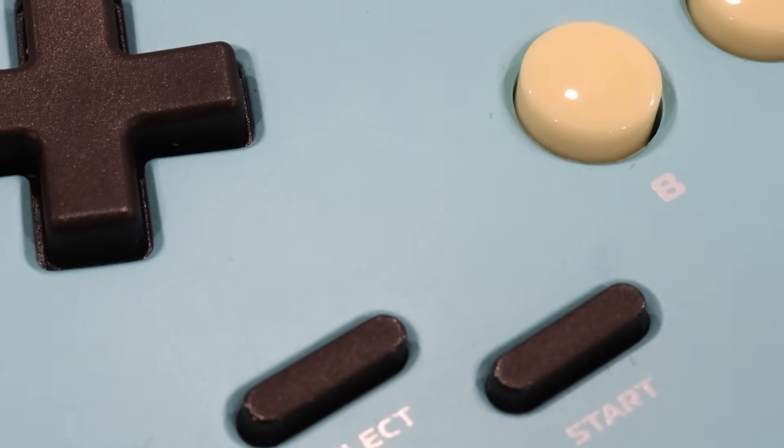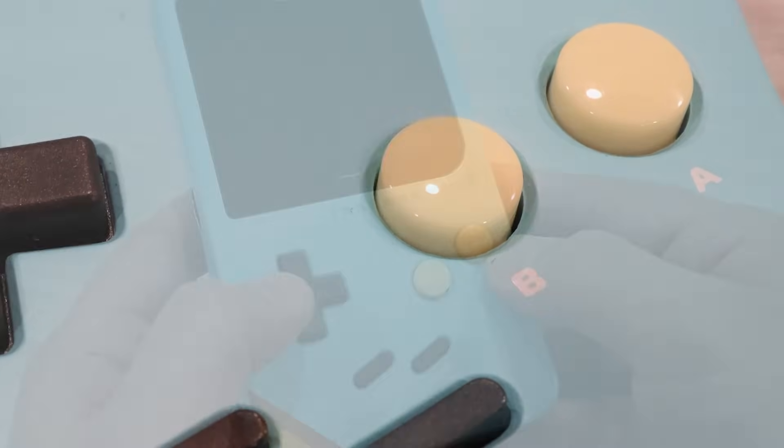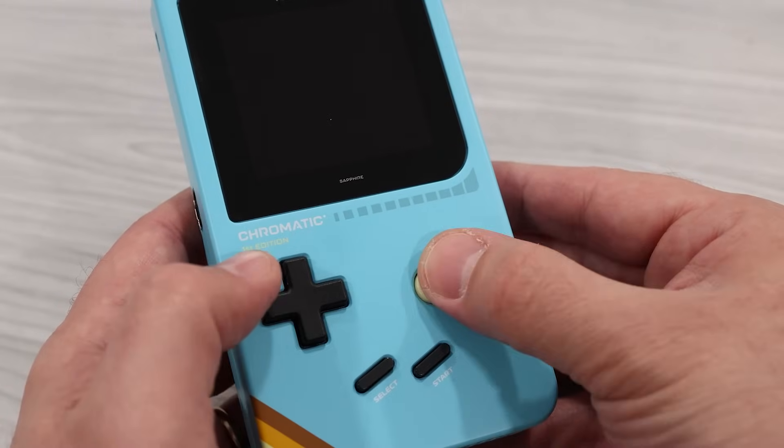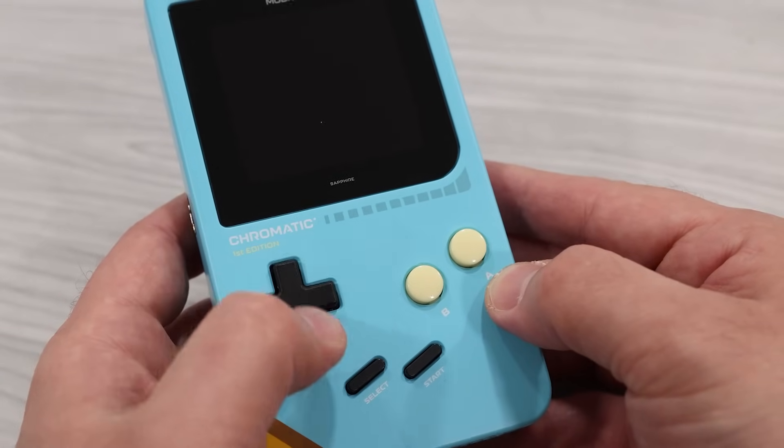The front-facing buttons feel really nice. We'll take a look at how these are constructed shortly, but you can definitely tell that some effort was put into these. They have a great amount of clickiness, and the amount of travel feels perfect.